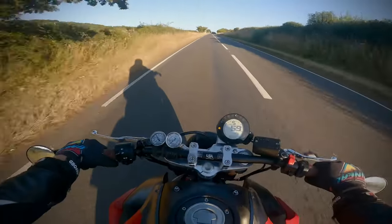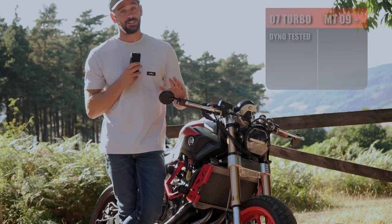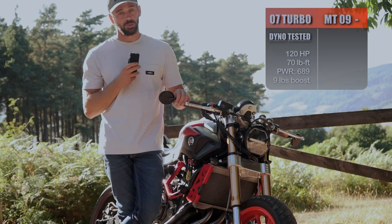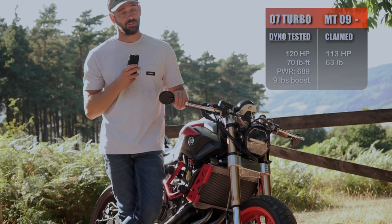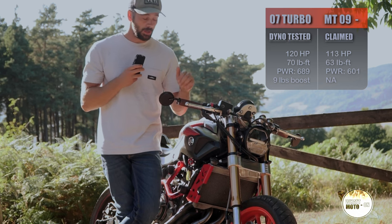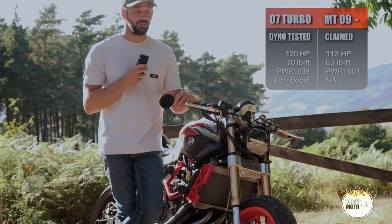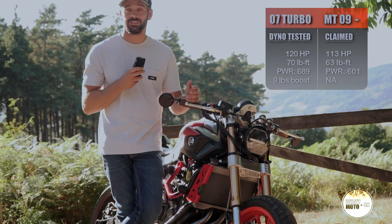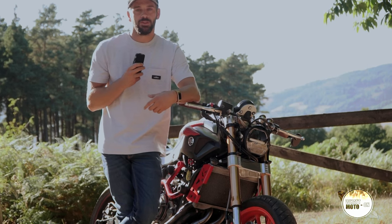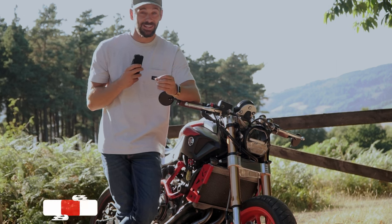When it comes to performance on the road, I honestly believe no MT09 should be able to beat the MT07 turbo. Running at 120 horsepower and 70 foot-pounds of torque, I'm sure any factory or even dyno-tuned MT09 doesn't have those stats. I'd love to have a drag run against an MT09 or XSR900 — if anyone wants to put this debate to bed, get in touch. Let's do it; it would be great and exciting.